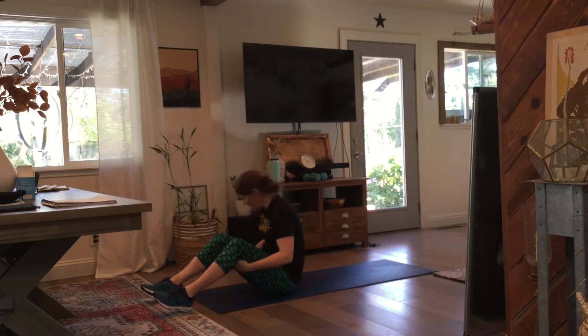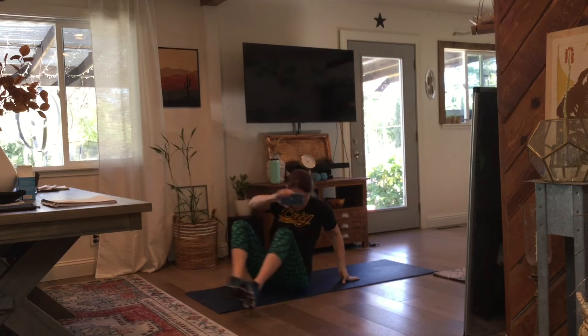And done. Good job — first circuit done! Grab some water, stand up. All new exercises.